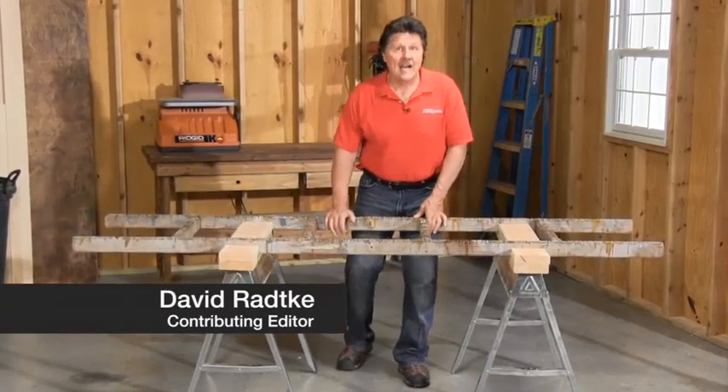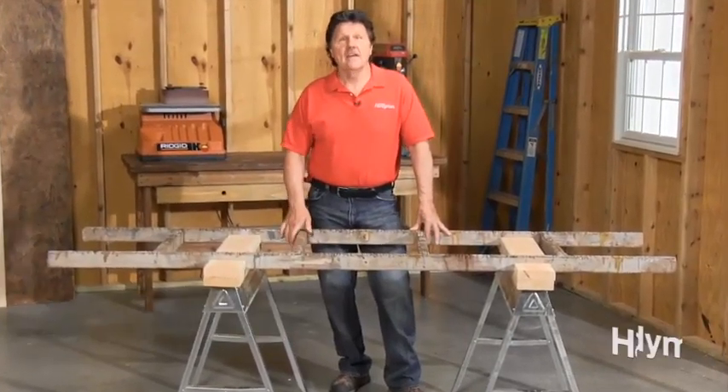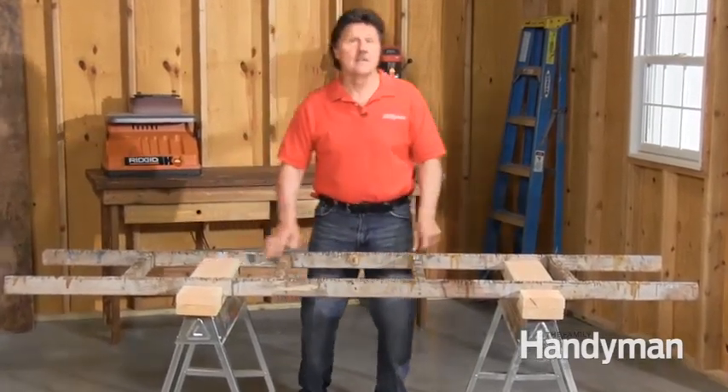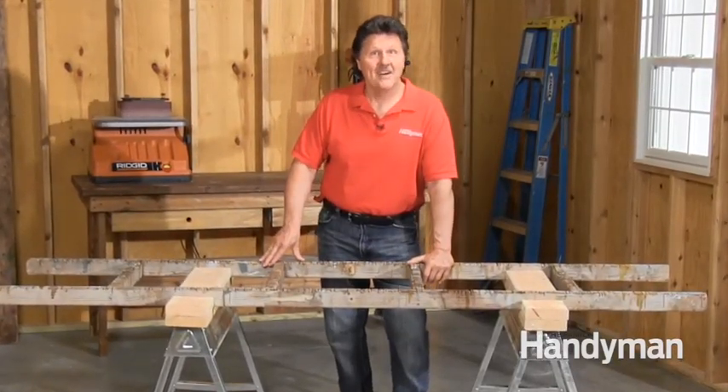While doing carpentry work, a solid workstation is a necessity no matter what the task. That's why I built this easy to set up sawhorse workbench that fits securely onto my sawhorses. Let me tell you how I use it and then I'll show you how to build one for yourself.